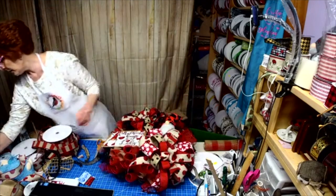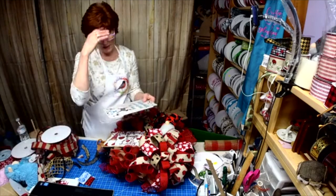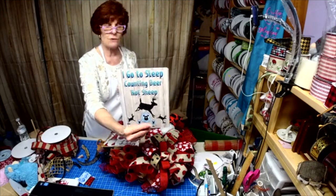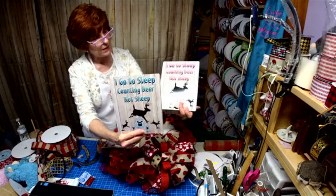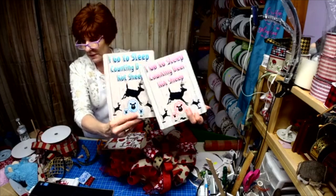I'm going to be able to view the last two signs. I had made a sign for my grandson with the same saying: 'I Go to Sleep Counting Deer, Not Sheep.' Don't you love those lambs? The sheep, I mean.